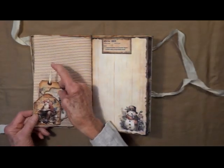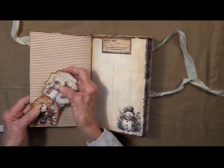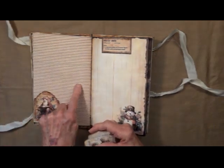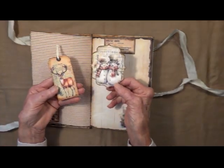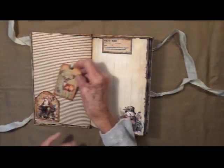I've got a little tuck spot here and some writing. Let me get the little guy out — here he goes. You can even write on this lined paper here. Some little snowman and a deer.